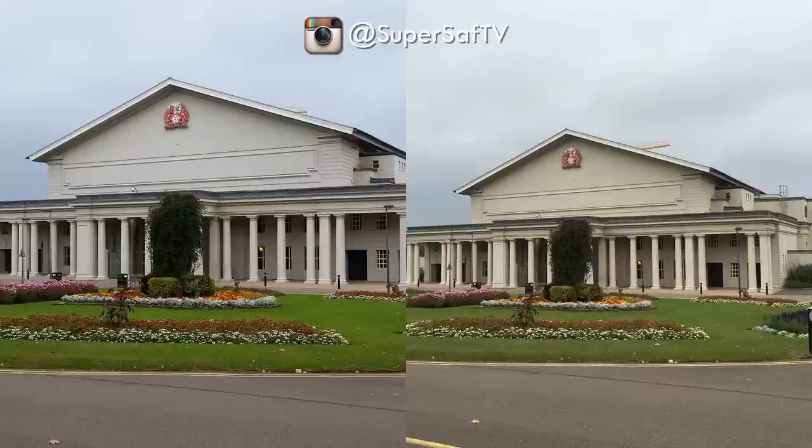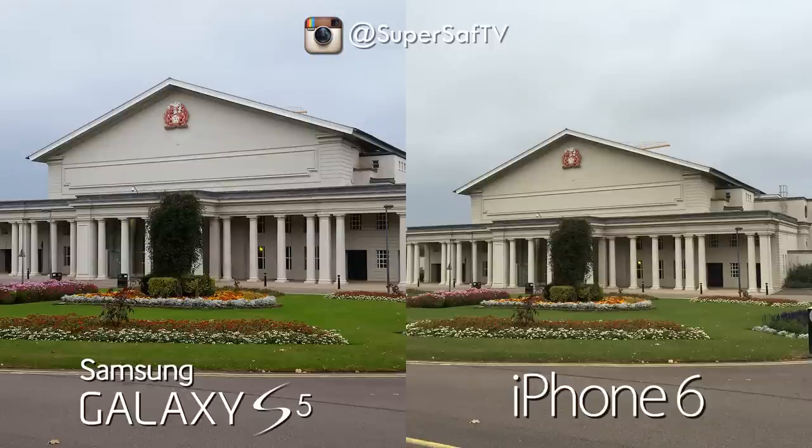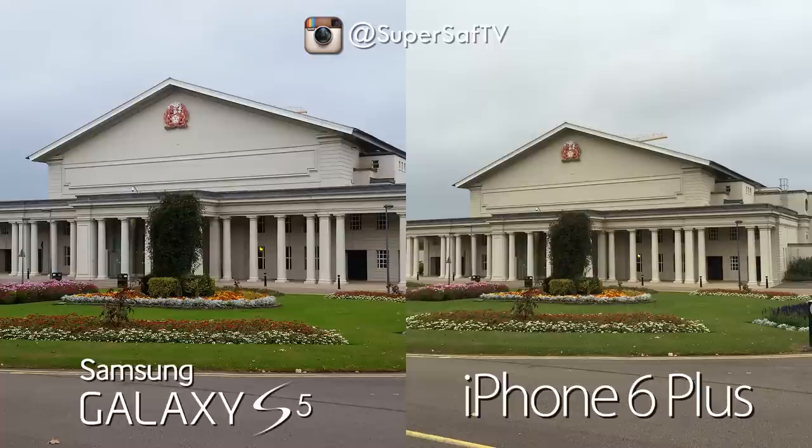Moving on to an outdoor wide-angle shot — I think there's a little bit more detail on the left hand side and the colors are more vibrant too, which gives it away: iPhone 6 is on the right and Samsung Galaxy S5 is on the left. Both are doing a good job but there's a difference in color rendering that comes down to personal preference. Looking at the 6 Plus, it's practically the same — almost looks like it was taken on the same phone.